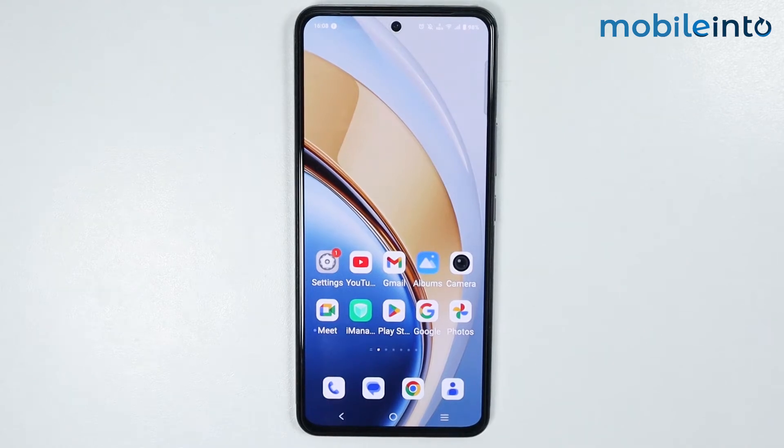Hey, what's up guys. In this video we will see how to backup contacts on any Vivo phone.